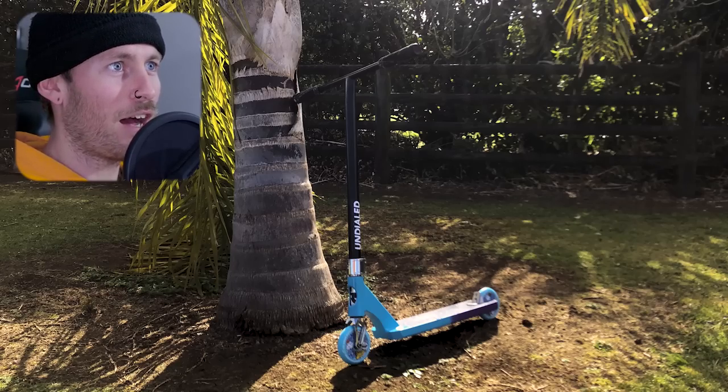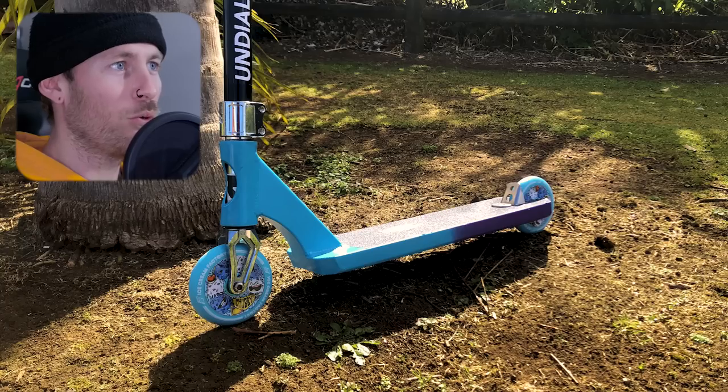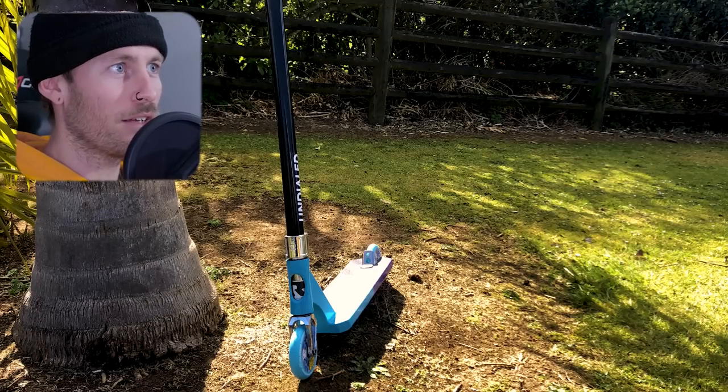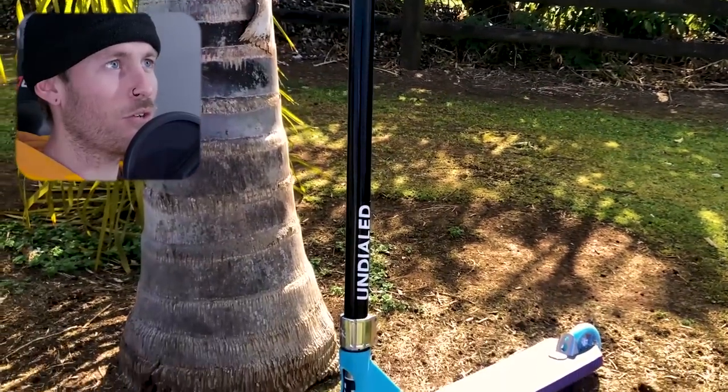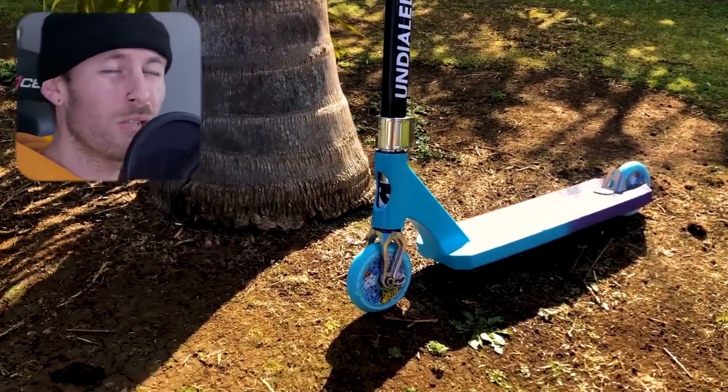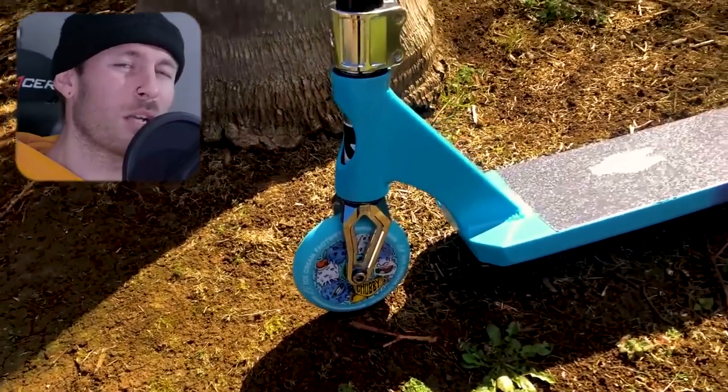We've got a blue and purple half-half five wide right here with two chubby wheels. Chrome Root Industries fork and clamp looking pretty nice. Black bars with the Undialed sticker — they look to be oversized. It's running HIC, not IHC. It has the foot fender on the back there and I'm not sure of the brand of bars, but I'm assuming Scooter Hut Titanium T-Bars.